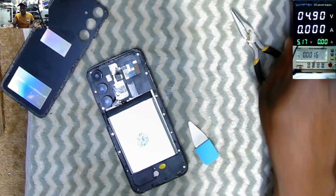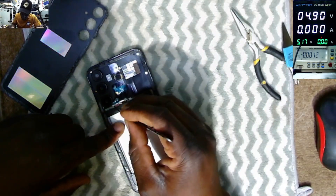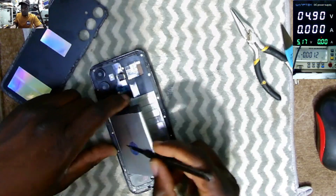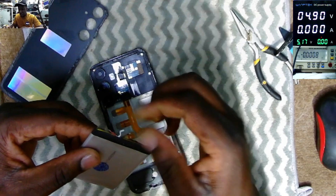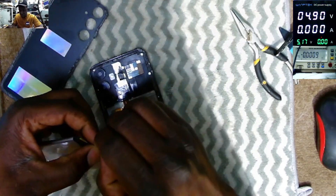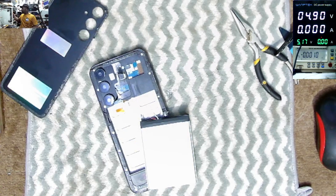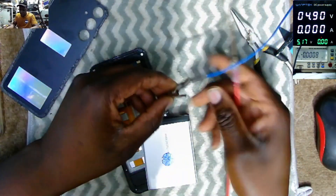Let's disconnect this battery — it looks like a faulty battery. We have three wires: the plus, minus, and the middle pin. Let's see now if we can push some power directly into this battery.